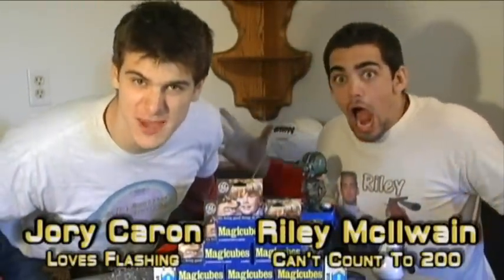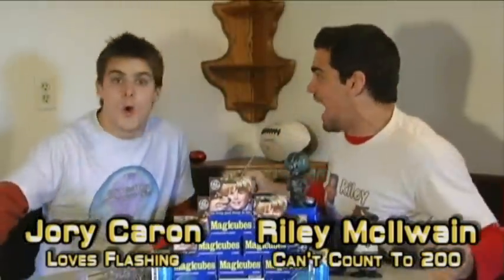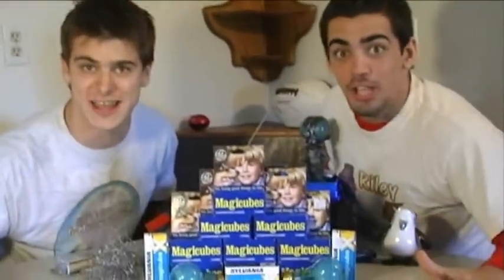Hello and welcome to the 200th episode of 'Is It a Good Idea to Microwave This?' I'm Jory Carey. And I'm Ryan McCowley. We're going to get our website. 200! What are we going to do for the 200th episode?